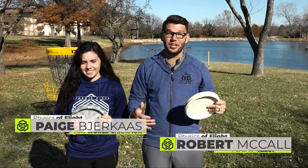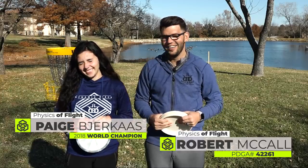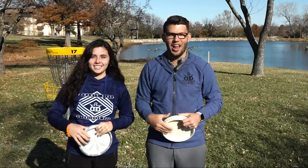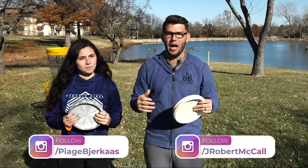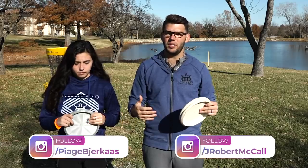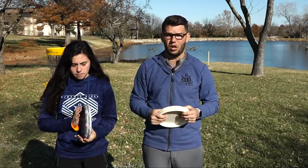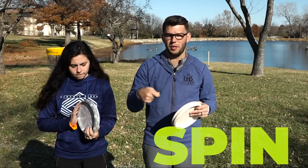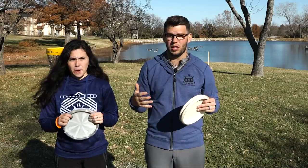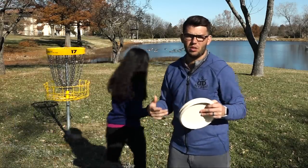We are here on hole 17's green at Jones West, and I'm joined by a pretty special guest — Paige Bjerkes, 2018 FPO World Champion. We're going to talk about how to learn what style of putting is going to work best for you, and which one feels most natural to start off with. Most people when they're starting off playing disc golf develop a spin putt because it's the one that feels most like a throw. So let's watch Paige Bjerkes throw a spin putt and then we'll talk about it.